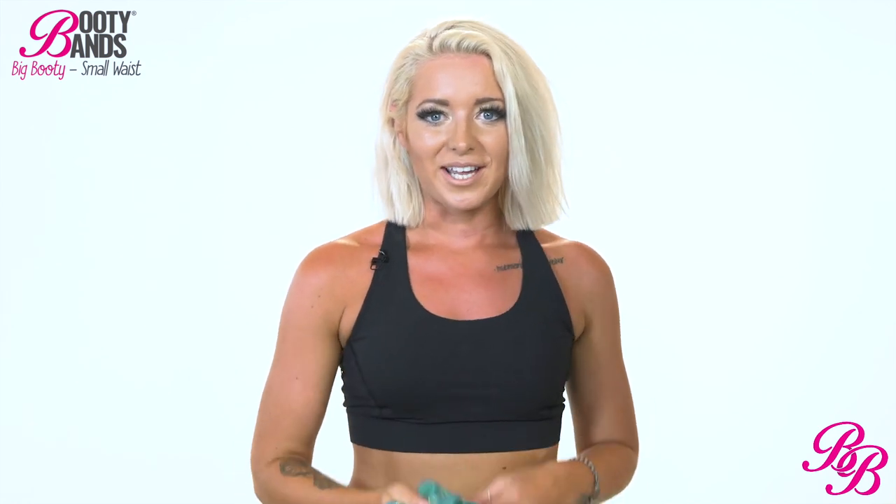My name is Felicia. I am from Sweden and I have been lifting weights and working out my whole life. I was fortunate to be born with a great booty but I was never able to lift it. I met Danita when I moved to San Diego and she introduced me to booty bands as physical therapy to heal my piriformis muscle that I had been having issues with, but I wasn't really expecting it to lift my booty at the same time. Before I could even notice it myself I had people walking up to me on the streets asking me what I'd done to get such a great booty. So thank you Danita and booty bands for this.